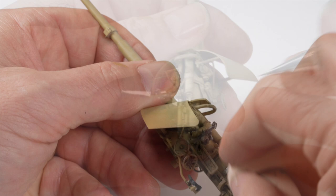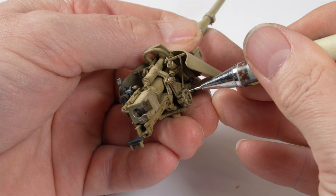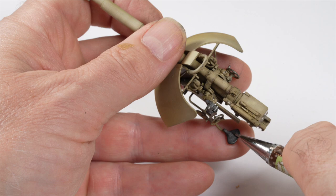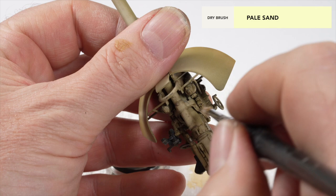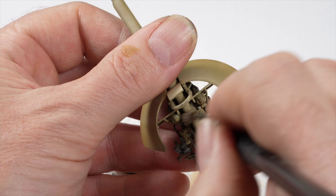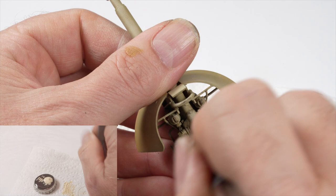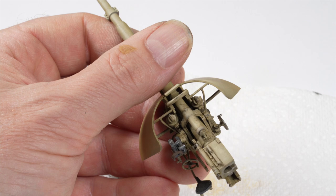Finer details were added to the handles and the seat using a graphite pencil, and just by highlighting the edges, I'm able to create a realistic, worn, metallic look to the parts. To finish off the section, a light dry brush using pale sand acrylic was applied. The secret to the dry brush layer is less is more — remove as much paint from your brush as you can and lightly apply it over the part. The effect should be almost impossible to detect and should be built up slowly. It helps visually elevate and raise the detail around the assembly, and when used in combination with the enamel wash, it adds great depth and detail to the parts.